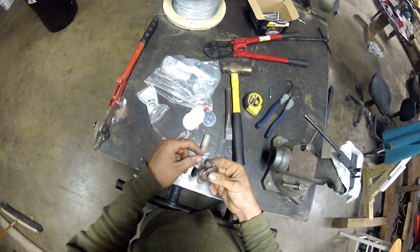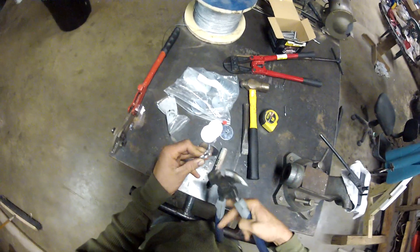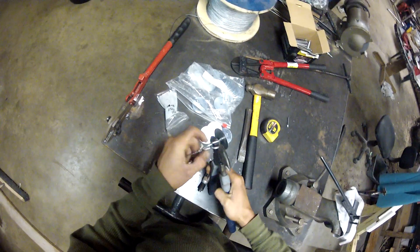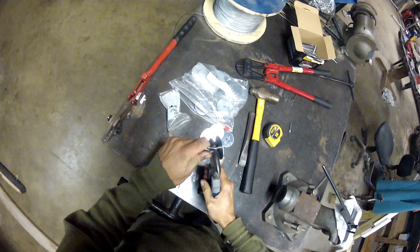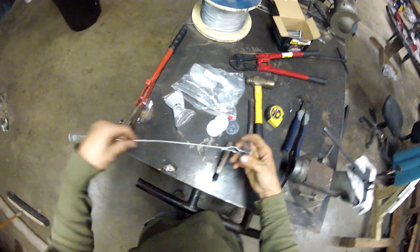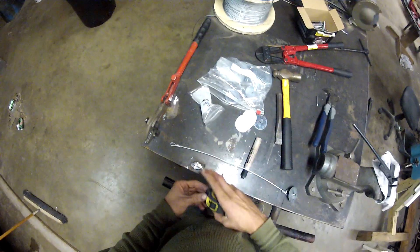Take our J-hook and washer we made, slip that through. I like fencing pliers — they really grip down on those J-hooks. Grip that down tight, and there you have it: an 18-inch pogo anchor.